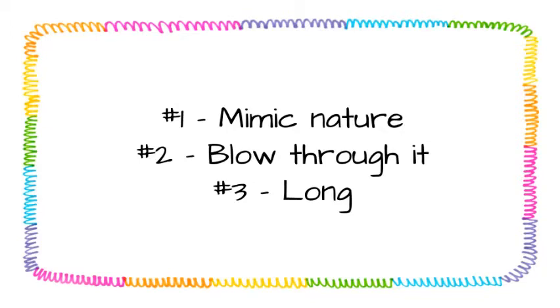Number two, we know that to make a sound, you blow through one end. So it probably won't sound like a drum, since you don't blow into drums to make a sound. And number three, we know that didgeridoos are typically very long. And usually, the longer an instrument is, the lower it sounds. So it's probably going to make a low sound.